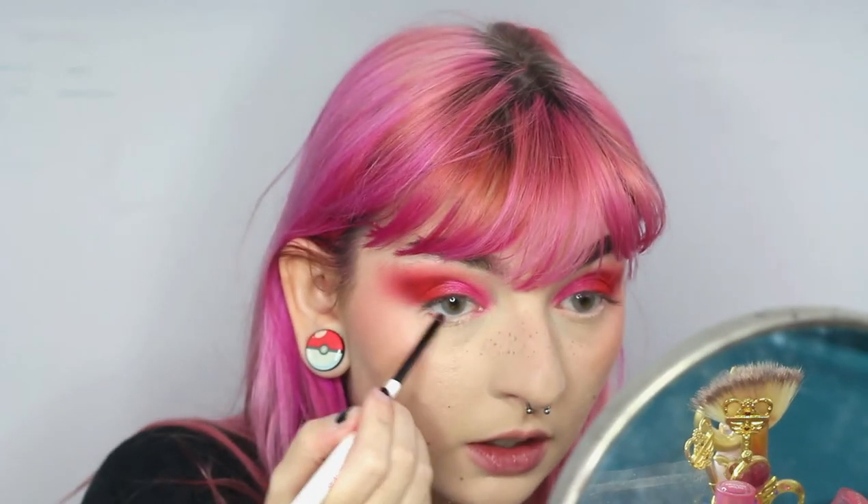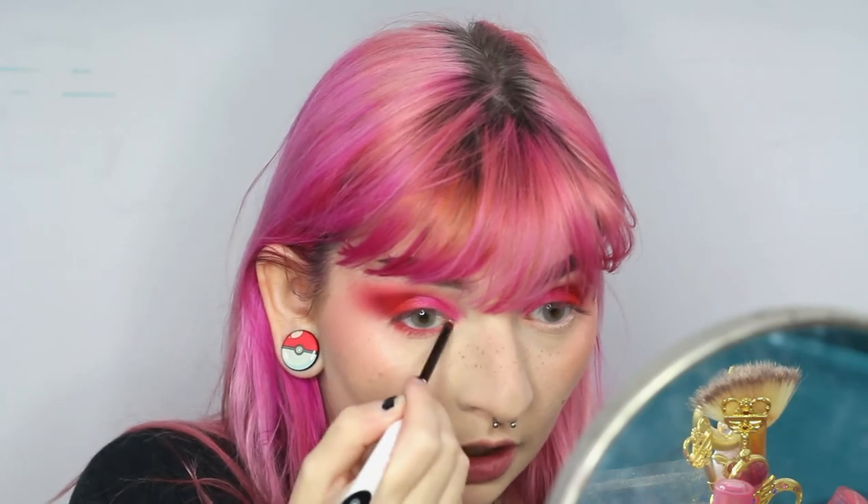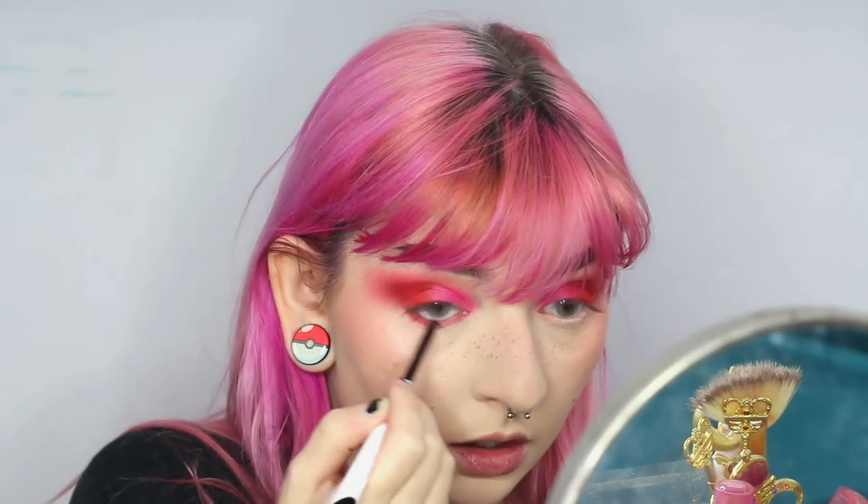I'm going in with my Real Techniques Point Extra Small brush. I'm going to be going back into my NARS blush again in the shade Exhibit A and just packing that on, starting at the outer corner of the lower lash line, and very gently bringing that color to the inner corner. You're depositing most of the color on the outer corner and then bringing in any excess to the inner, because having the inner corner be too dark or too intense — on me personally, just the way that I look — it doesn't look great.